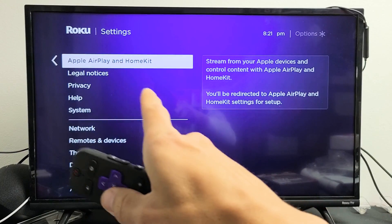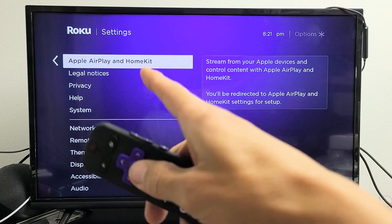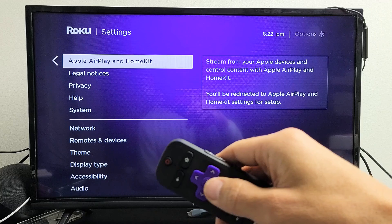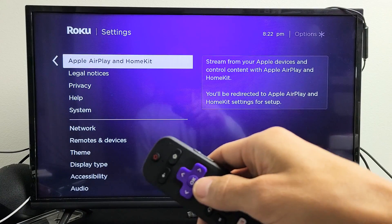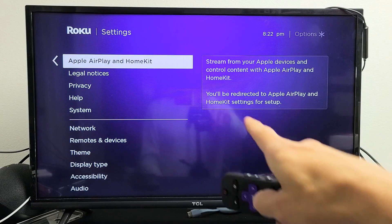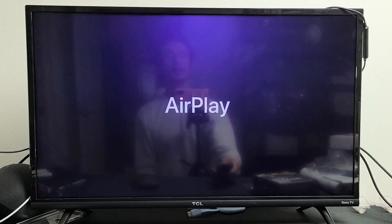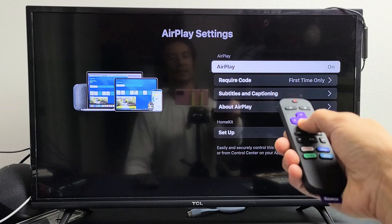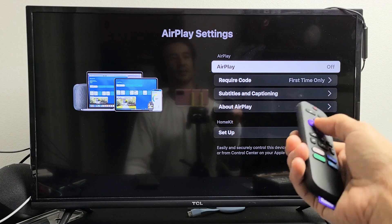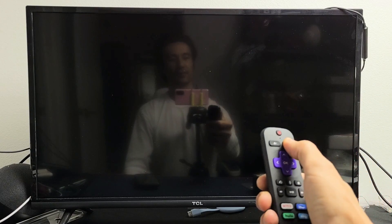Take note — if you don't have this option, go ahead and do a software update and then check back to see if you have it, because Roku is only rolling out built-in AirPlay 2 on some Roku device models. Anyway, select Apple AirPlay, make sure it's highlighted, click OK, and verify that AirPlay is on. We're going to go ahead and leave it on.